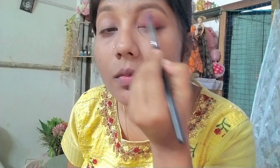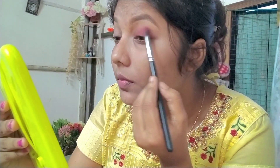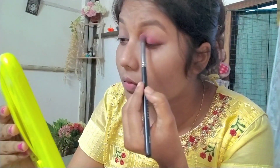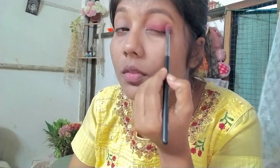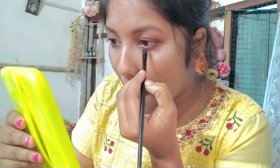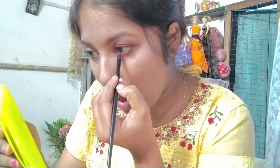I will apply a rose gold shimmer shade and dust it out so any excess product comes away, then apply it on the crease for a blended look. After this I have applied eyeliner and mascara to complete the eye look.